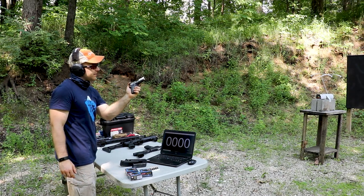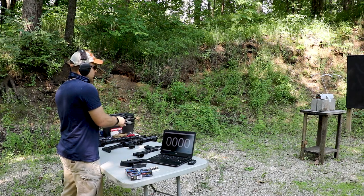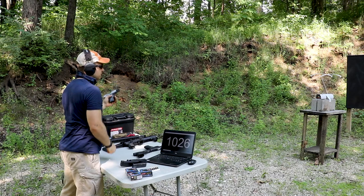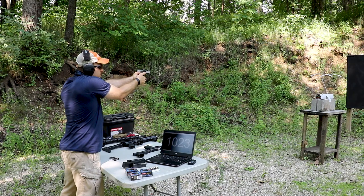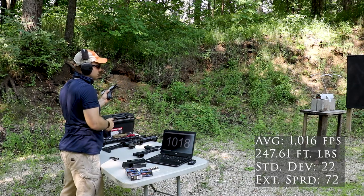Up first we'll grab the 3 inch Sig P938. We'll try not to keep releasing the magazine while firing. Readings: 9.98, 10.66, 10.12, 9.94, 10.26, 9.98, 10.27, 10.23, 9.98, 10.18.